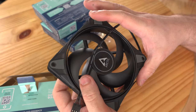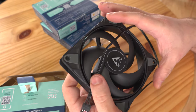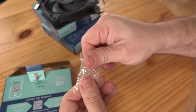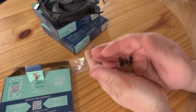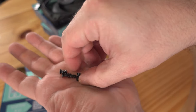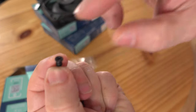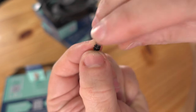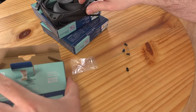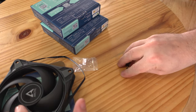Three of these fans are included, so you can swap out any 360 millimeter radiator fans on the Arctic side with these and you'd be better off — much cooler. It also includes four fan screws. That's it — just the fans and the screws, nice and simple.